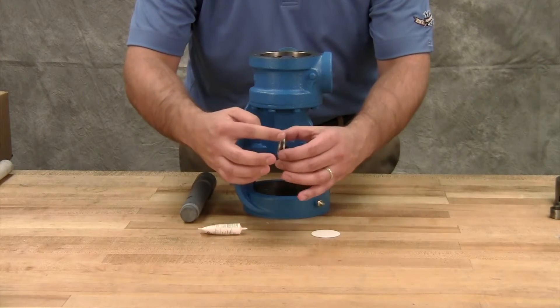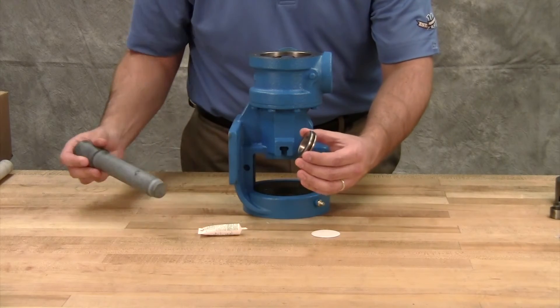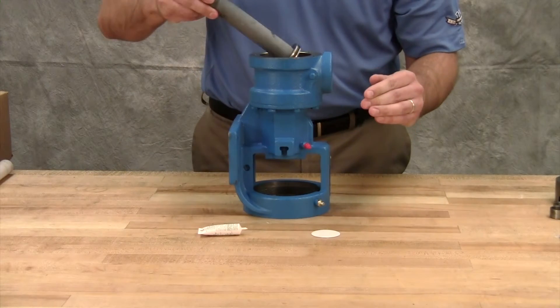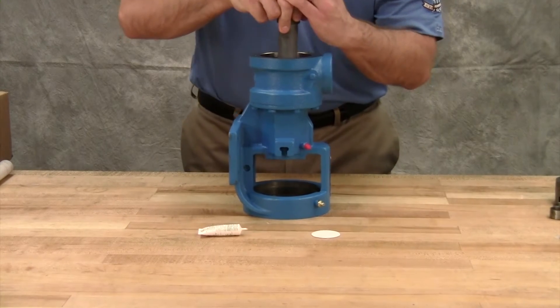Coat the outer diameter of the seal seat o-ring with lubricant. Press the seal seat into the bore until the unlapped face bottoms into the bore. If the seal has anti-rotation pins, make sure they are aligned with the slots in the bracket bushing.